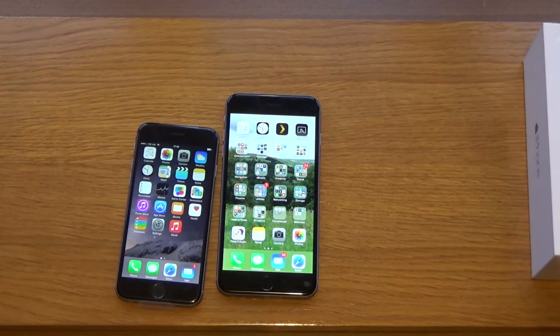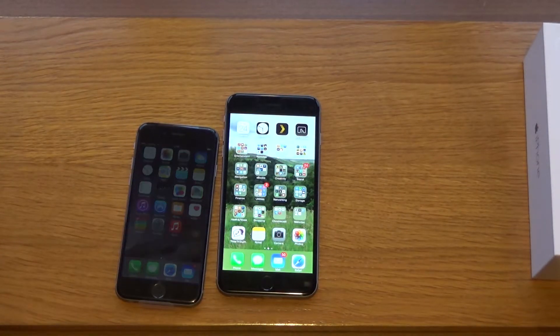That's the comparison for today. I'll let my brother have his phone back now so he can set it all up and restore it from his old iPhone 5 backup.